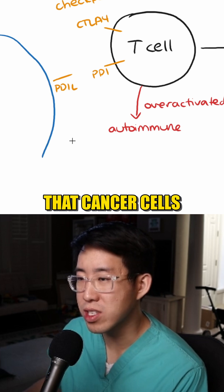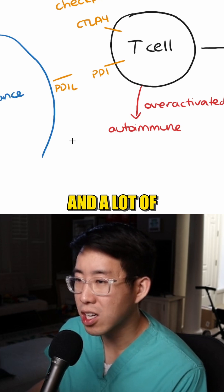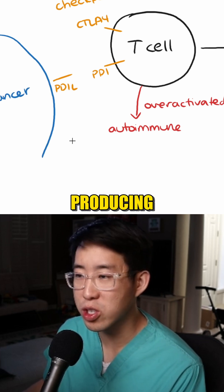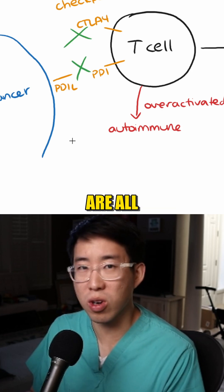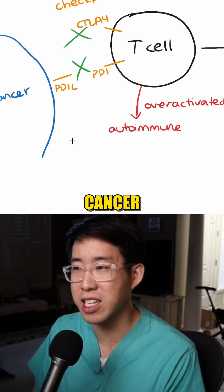The problem is that cancer cells become very smart. A lot of times they can actually start producing things that will bind these receptors. Now the T cells are all turned off and are not attacking the cancer cells at all.